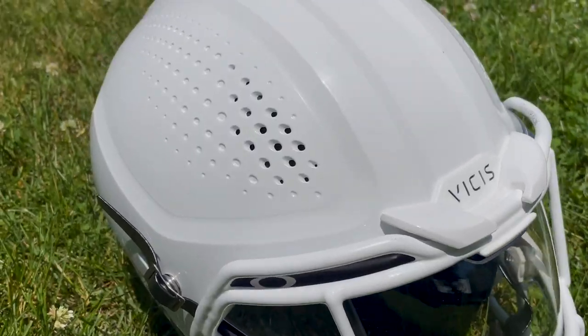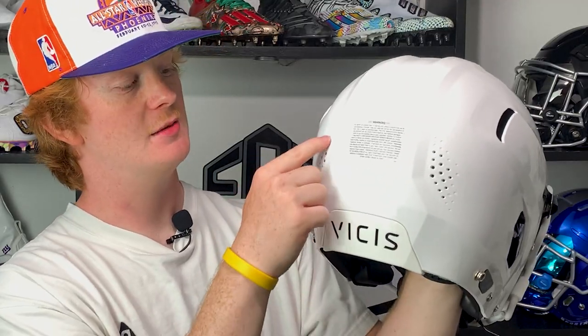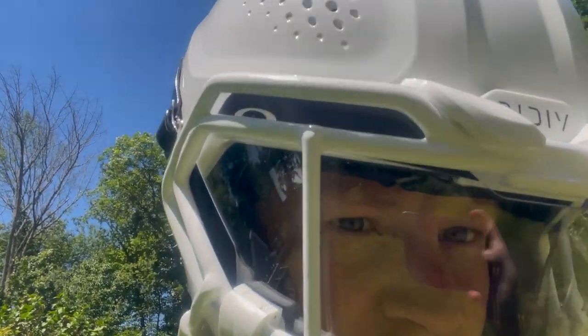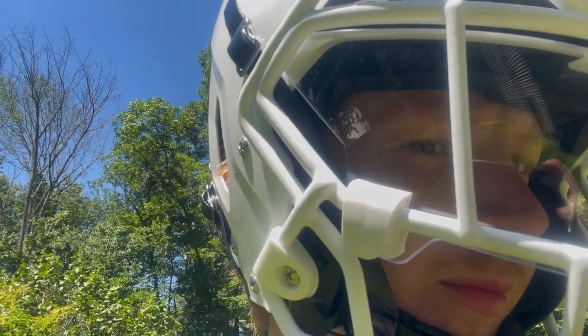Another thing I love about this helmet is how much it breathes. With any helmet your head's going to get hot, but this helmet has plenty of ventilation — holes on the front, rear vents, more holes in the back, and air to the ear holes. Lastly, believe it or not, this helmet is actually pretty light — it only weighs 4.3 pounds, which is a little bit lighter than the Speed Flex and around the same weight as the F7. Once you put it on you can feel how lightweight it is.